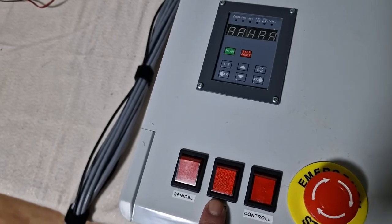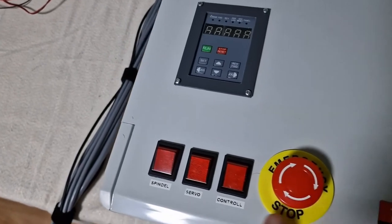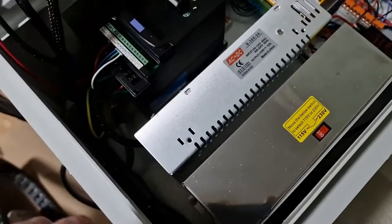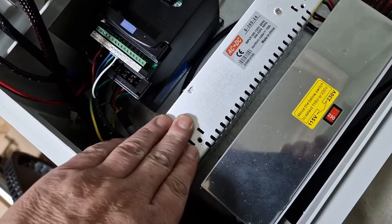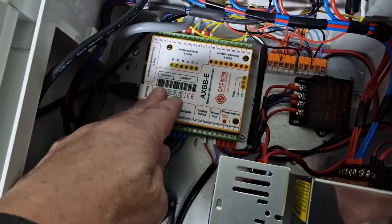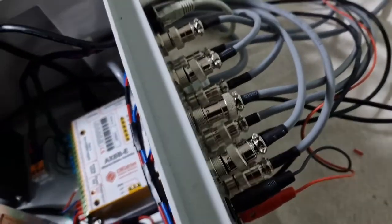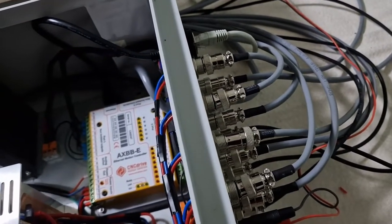There is a button for the servo, because they need 36 volts, and a button to arm the spindle. We have an emergency stop also. Inside, we have the 36-volt power supply and the 24-volt power supply, one converter to 5 volts — because the controller needs 24 and 5 volts — and everything on the cables is connected so you can mount it as you want.